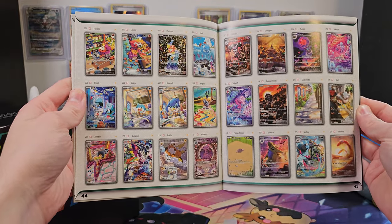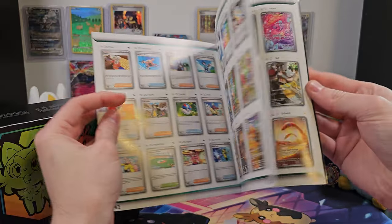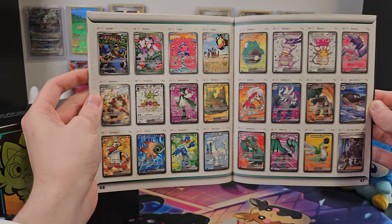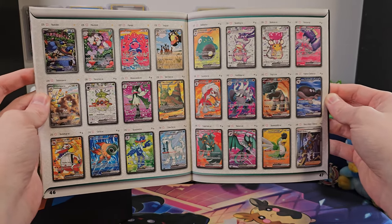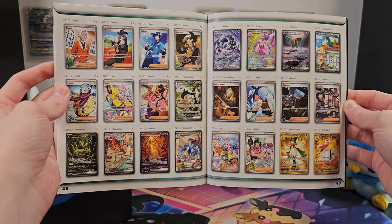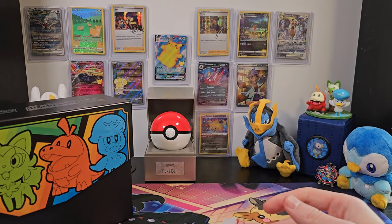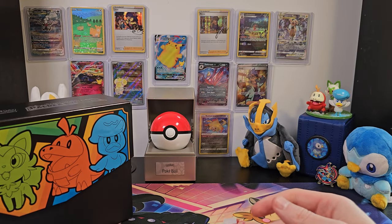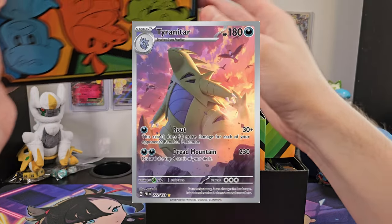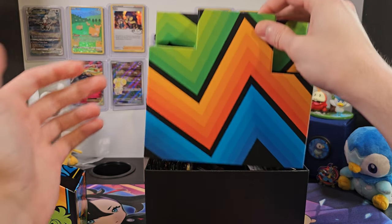We might be able to find them in this booklet here, but if not, maybe we'll find them inside. I have seen some of the pull rates on Twitter, and I know a lot of people have suffered some disappointment. But I'm hoping we won't have to suffer that same disappointment. Just about anything good in this box would be good enough. One thing I'm also looking for is the Full Art Tyranitar — I know that one's pretty rare, but we'll see what we can do.